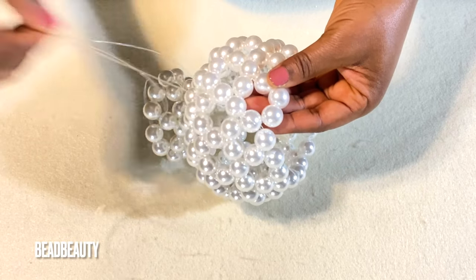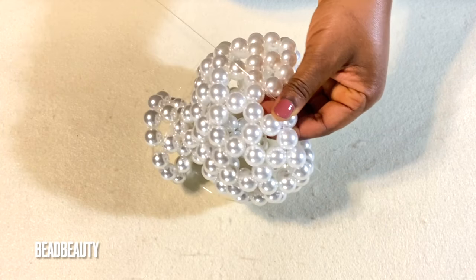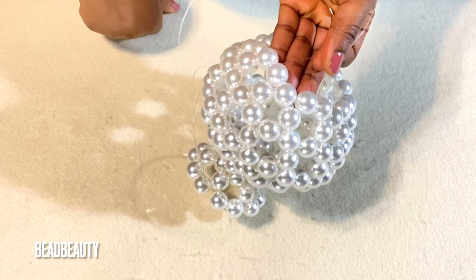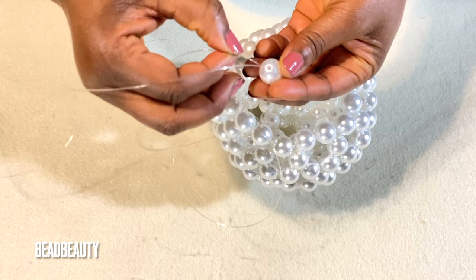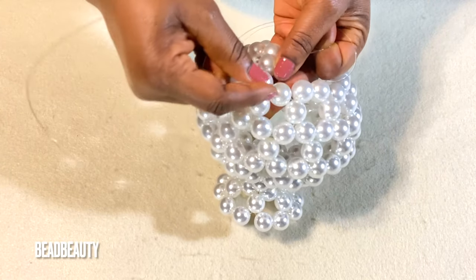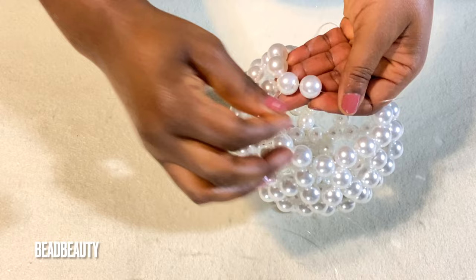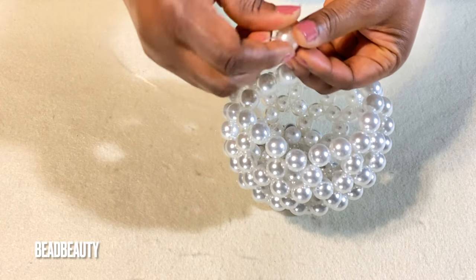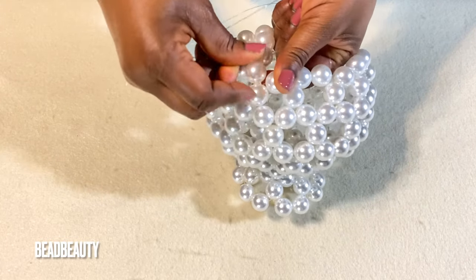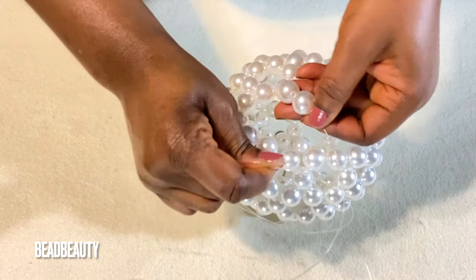I pull this line into this bead in this direction, and my line will remain in three beads. This is how the line sits — in three beads. On my left line I add three beads. I pull again into three beads — one, two, three — and add two beads. I add two beads to my left line, cross and pull, then pull again into three beads. I add two beads to my left line.